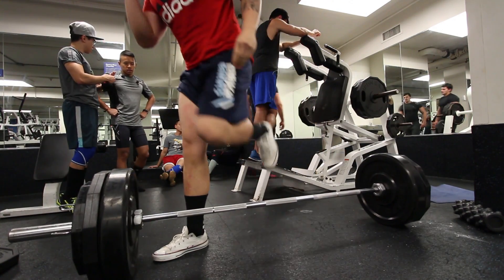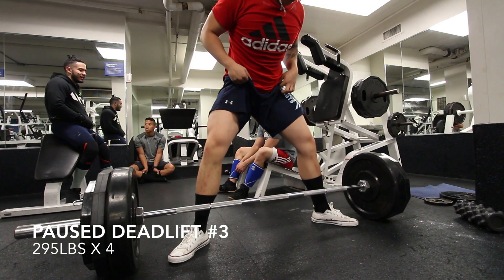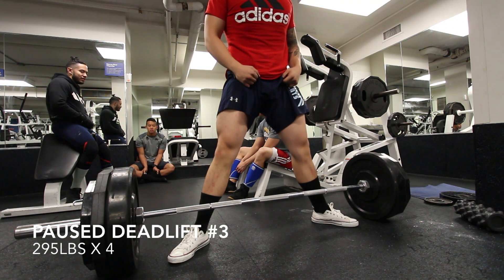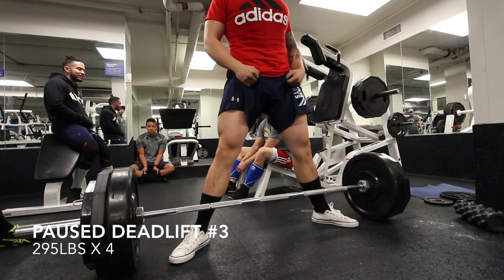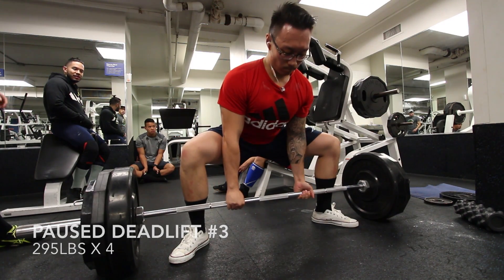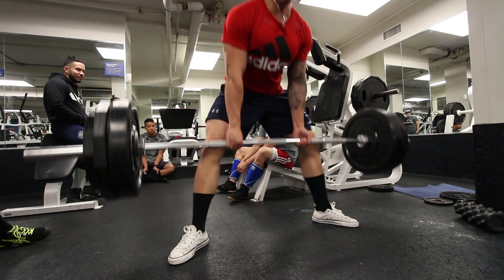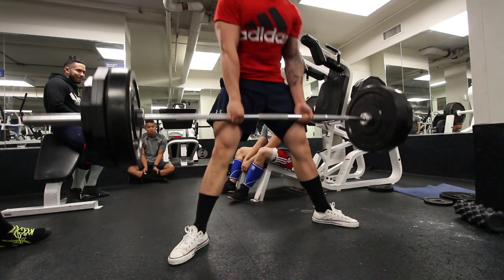I felt like my form was really good this week for my deadlifts. When you're doing sumo, you don't have to go as wide as other powerlifters do. I feel perfect at this position. I know people like Alexander Kang go super wide, but it all depends on your leverages and what you feel more comfortable with.